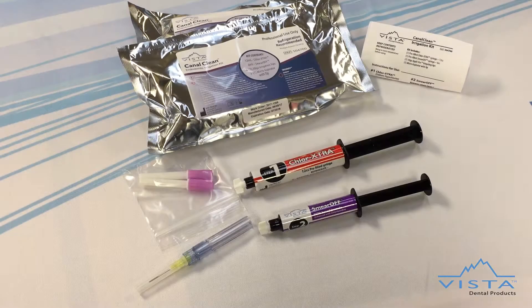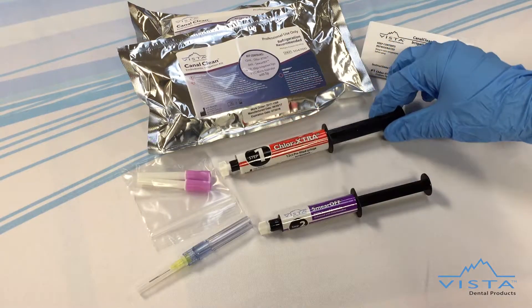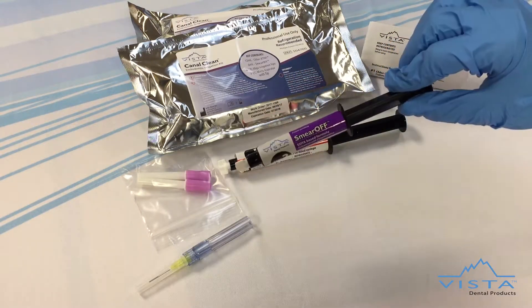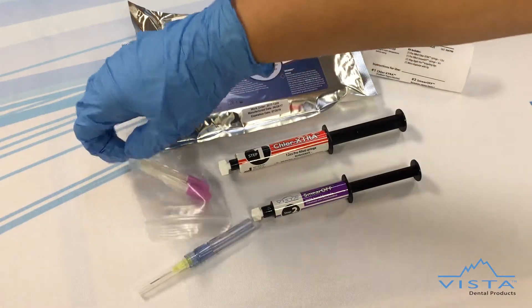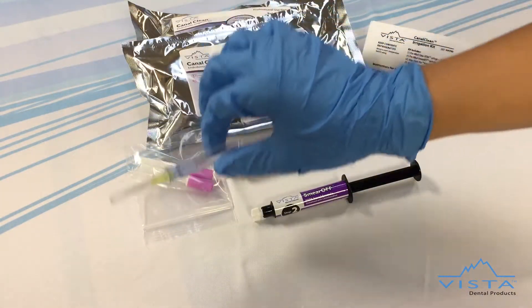Canal Clean includes Chlorextra enhanced sodium hypochlorite, Smear Off two-in-one, 30-gauge side-vented irrigating tips, and a micro-aspirator for canal evacuation.